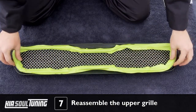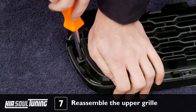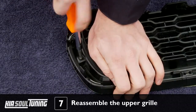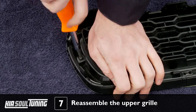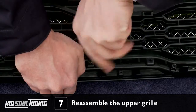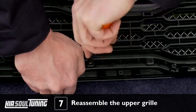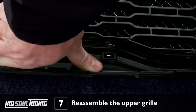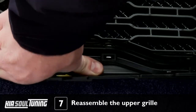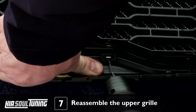Holding onto the bezel so it doesn't come apart, turn over the whole assembly. Use 4 of the supplied 1½ inch countersunk screws to secure the bezel to the grill assembly where the factory screws were removed. Hand tighten until the mesh and chrome bezel sit snugly against the factory grill. Do not over tighten or you will strip out the screw holes. Push down on the grill in order for the upper center mounting tabs to protrude out of the back of the grill as far as possible.